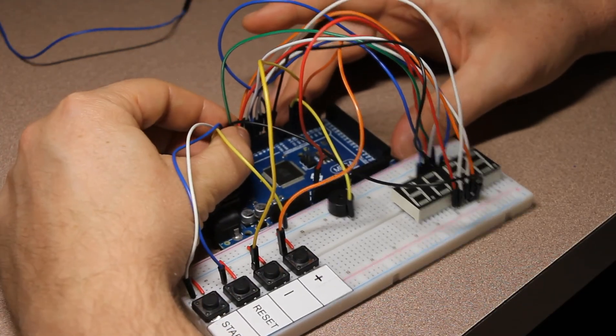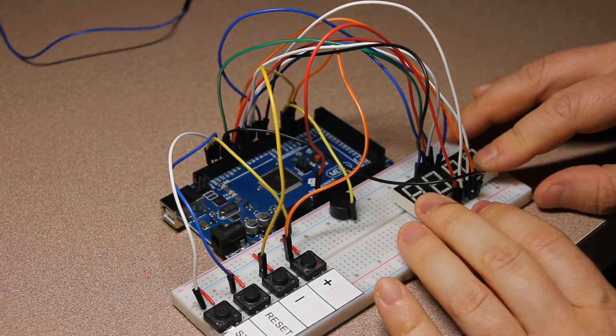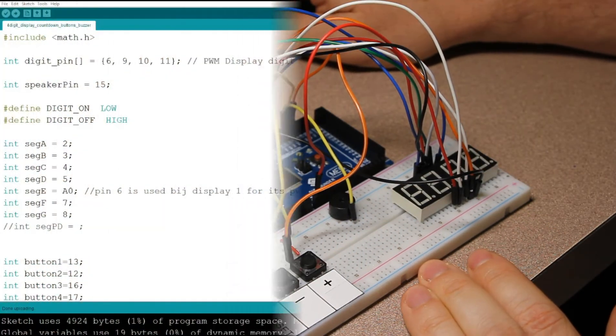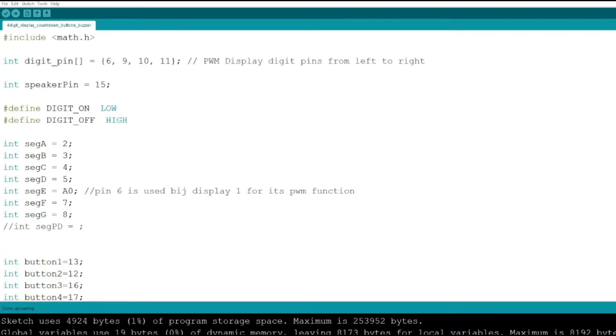The assembly process is now complete — the buttons, display, and buzzer are all connected. We are ready to move to the second phase of this video, which is the description of the code. From my perspective that's the most interesting part, and I'll spend some time going over each of the procedures and explaining what they do.